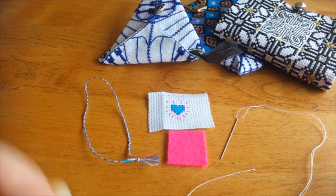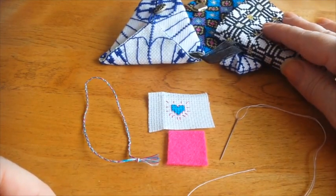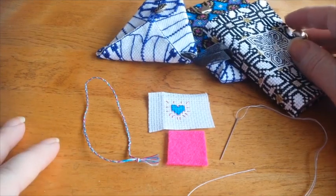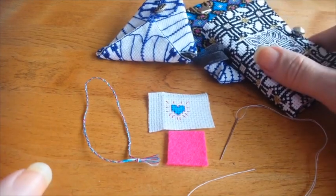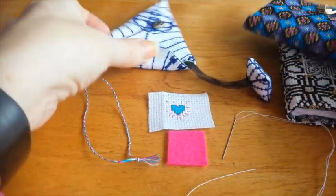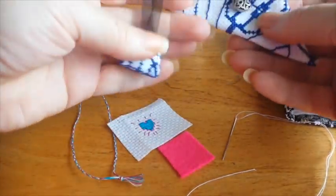Hi y'all, this is Dana. In this video I'm going to be showing you a quick finishing technique that I've been using on some of my newest patterns. These are design samples. The patterns will be released very very soon, within the next week I'm hoping. I've got things like a needle book here, you can see needles and stuff in it, a business card holder, a credit scissor fob.